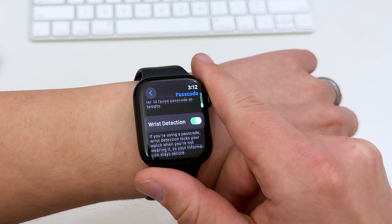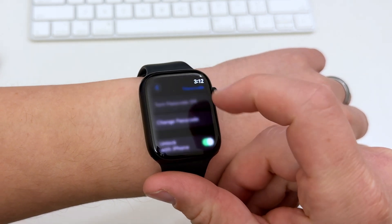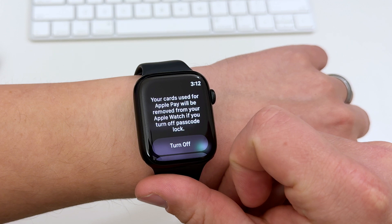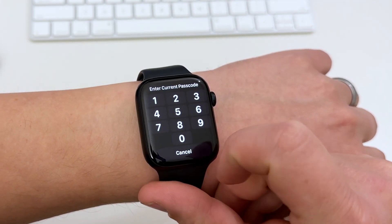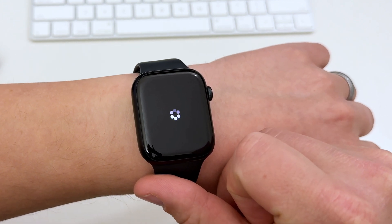If you have Apple Pay set up on your watch, disabling the passcode will remove the cards linked to Apple Pay. This is a security setting since Apple Pay always requires either a passcode, Face ID, or Touch ID authentication.